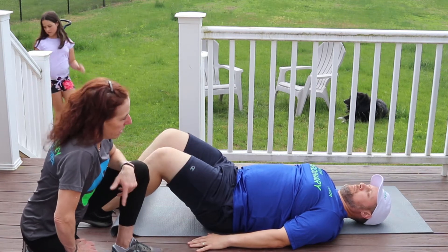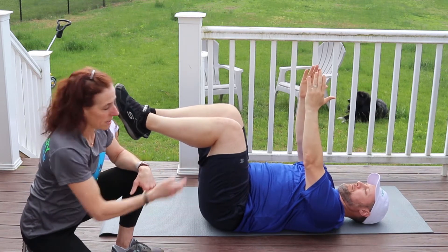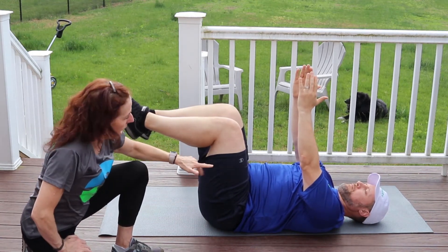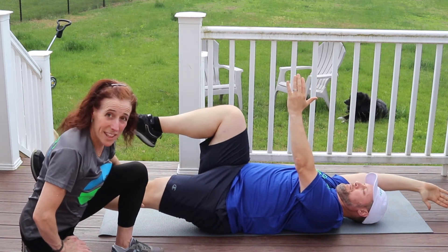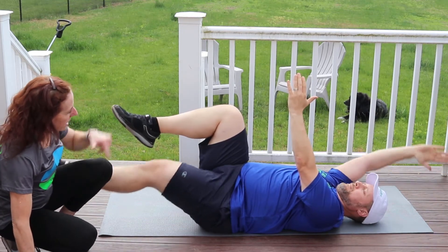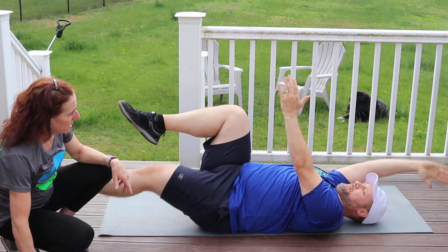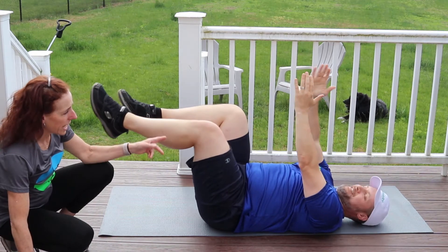Now for the intermediate version, we're going to destabilize the base. He still has his knees bent and arms reaching toward the sky with his low back flat. Using a big exhale, he reaches opposite arm and opposite leg away — this time extending his knee to make the leg really long — then comes back in and switches sides. This adds a bit of coordination complexity.